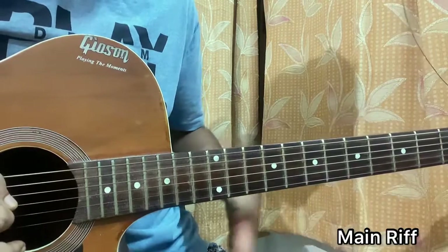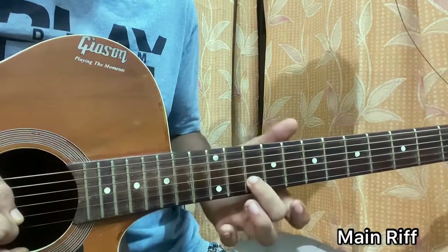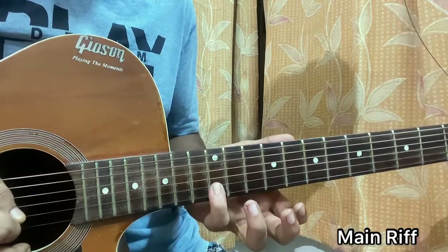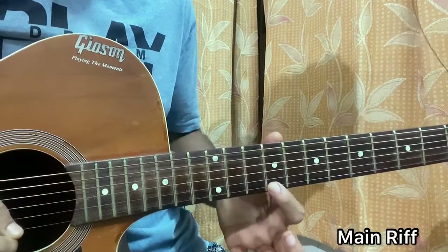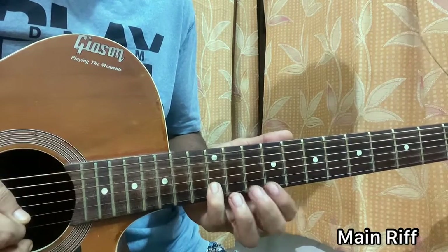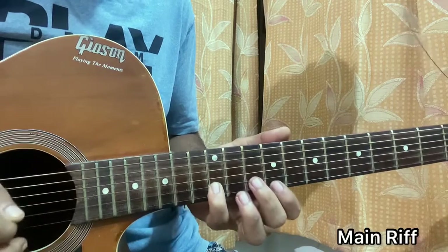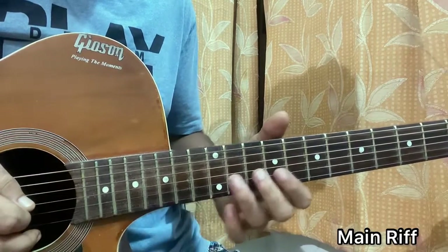We start on the 11th fret of the B string with the ring finger, middle finger on the 10th fret of the B string, 12th fret on the B string with the pinky, 9th fret on the high E string with the index, then pinky back to the 12th fret of the B string, middle finger on the 10th fret of the B string.